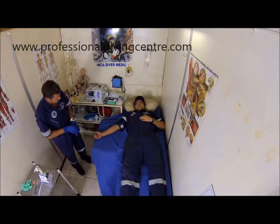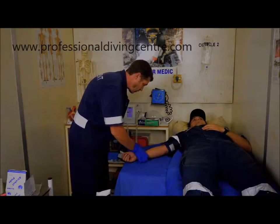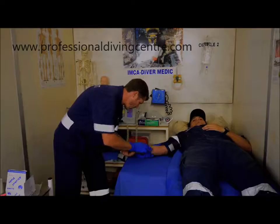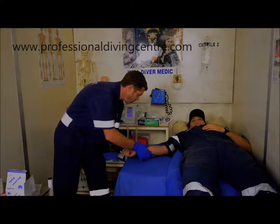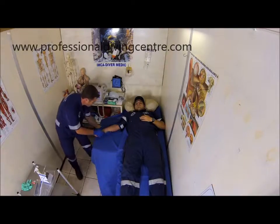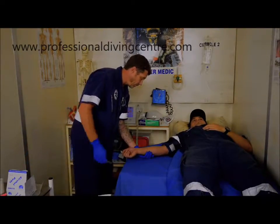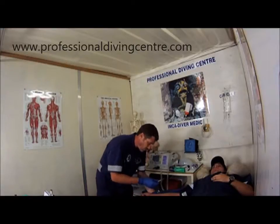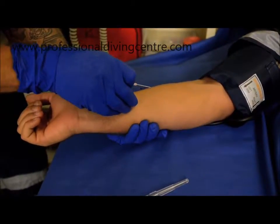Stabilize the skin next to the puncture site with the thumb of your non-dominant hand, or place your hand under the arm pulling the skin taut. Insert the needle into the vein at a 45 degree angle with the bevel facing upward.